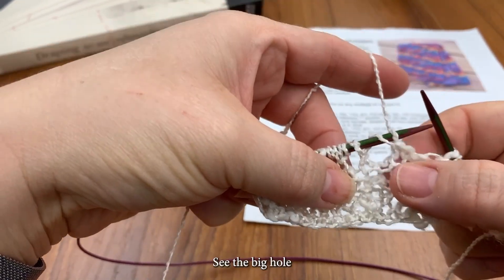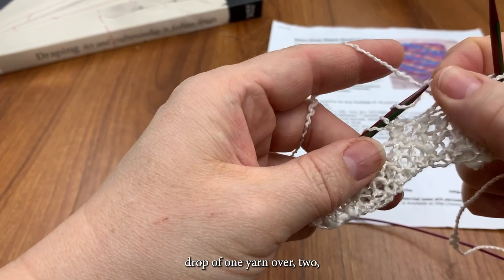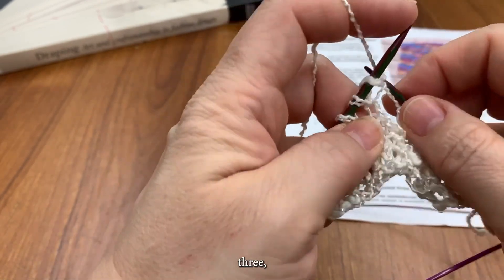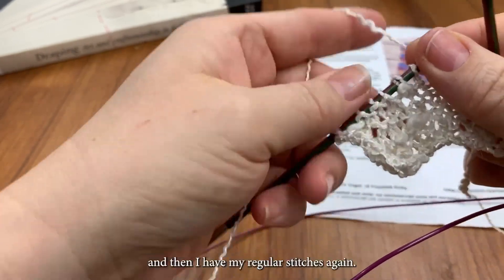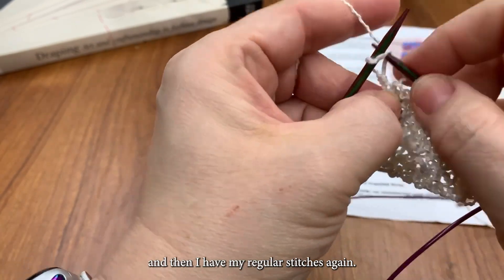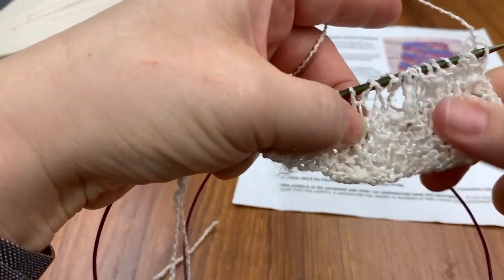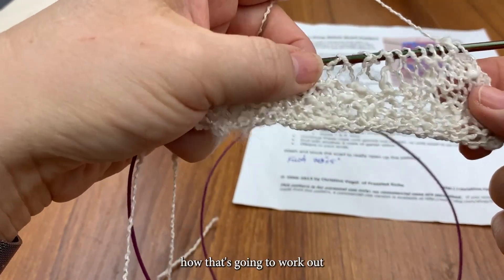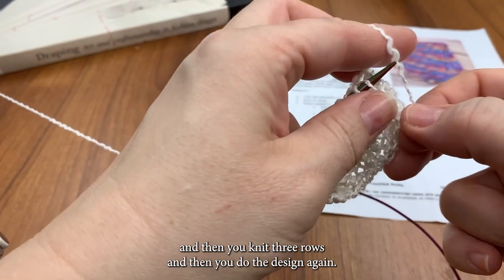And so here's my design coming in again — see the big hole? One, drop off one yarn over. One, two, three, two, three, two, one — and then I have my regular stitches again. So you can start to see how that's going to work out. At the moment it mostly looks like a mess. So for this pattern, you do the design — the yarn overs — and then you knit three rows, and then you do the design again, offset.